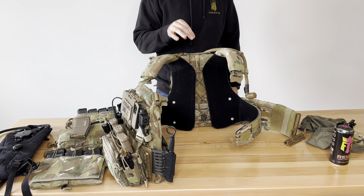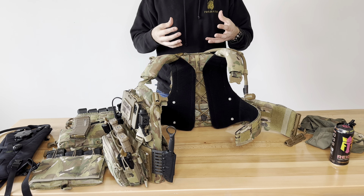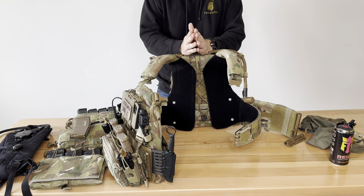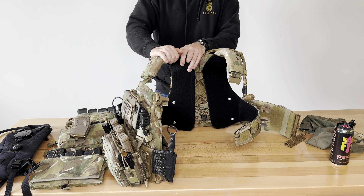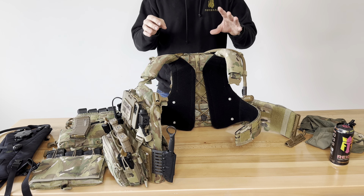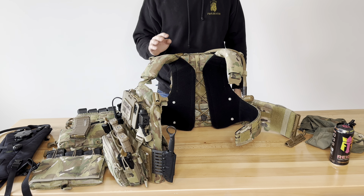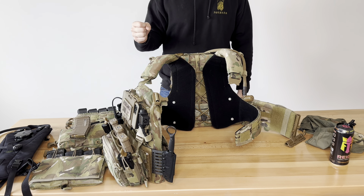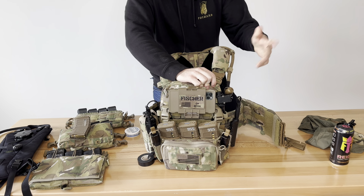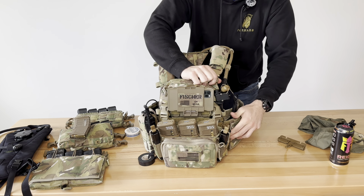Medical is the last thing I wanted to touch on because it's such an iffy subject. I know enough to get me by and prolong someone's life in a case of trauma. Get training on medical — get training on anything you can, what you can afford. This is an expensive piece of kit and we've accrued this over time piecing it together. Spend your money wisely and buy what you can at the time. Don't go completely flat broke on this — it's not worth it. Unless you do this for a living, it's a little bit different. I still recommend you take care of yourself and your family before anything else.